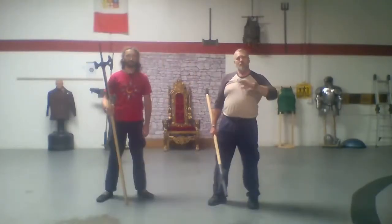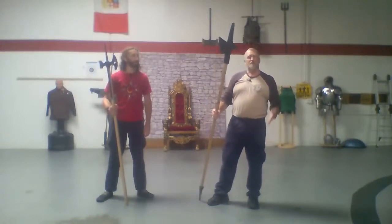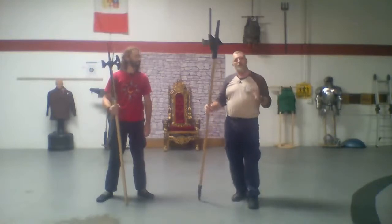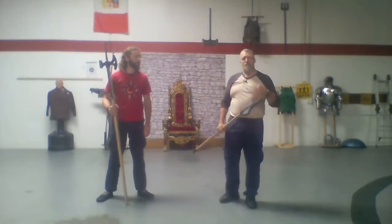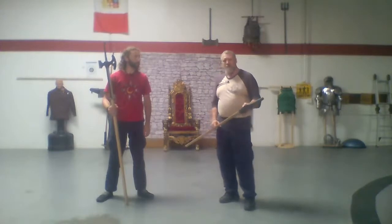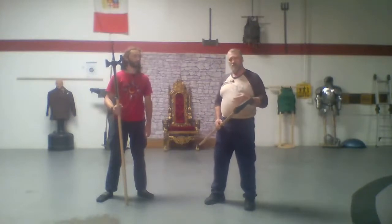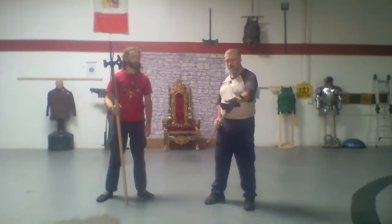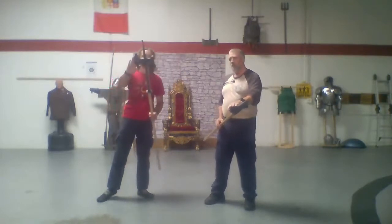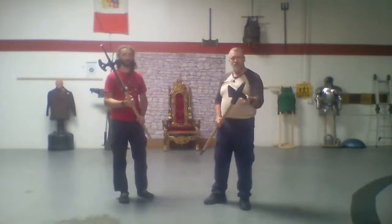Today we're doing poleaxe versus halberd. We're going to talk about the different parts of these pole arms as well as some of their uses. Both the halberd and the poleaxe are battle axes — variations of a different kind of family tree. They both have a top spike and an axe, whereas the poleaxe has a hammerhead and the halberd has a back spike.